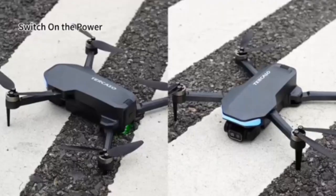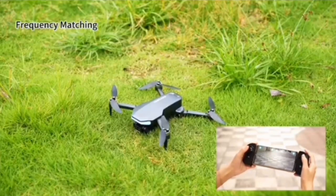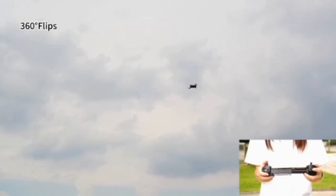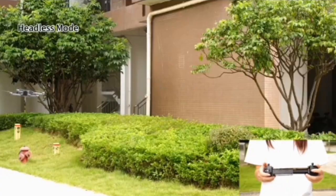Brushless motor for more stable flight. Our drone with camera for adults is equipped with brushless motors, which have higher energy conversion efficiency compared to brush motors. Brushless motors have a longer lifespan, lower noise, and smoother operation, allowing them to better withstand wind forces.